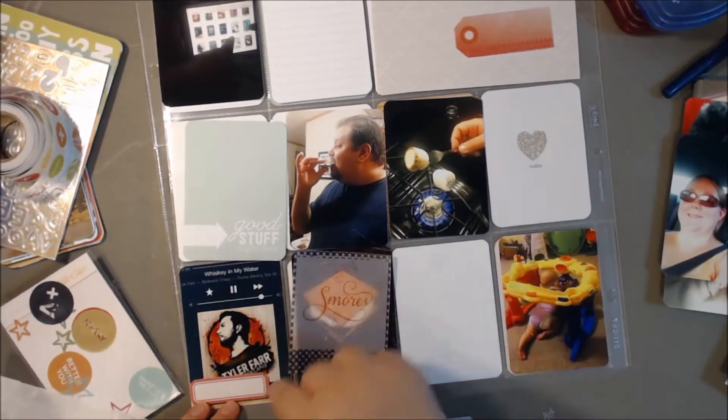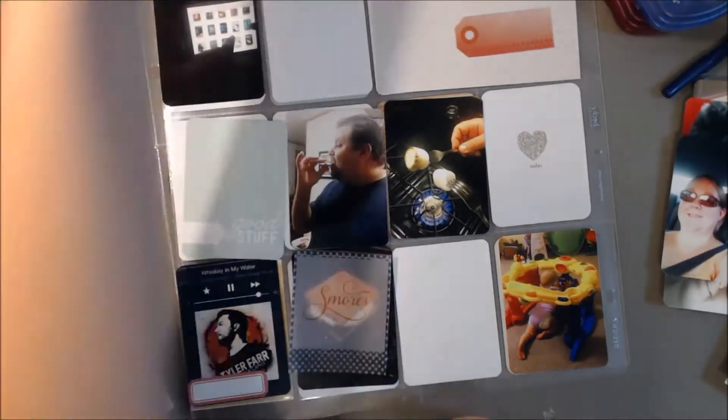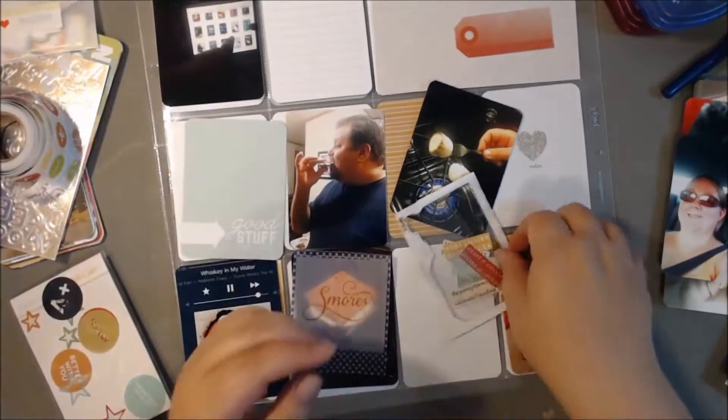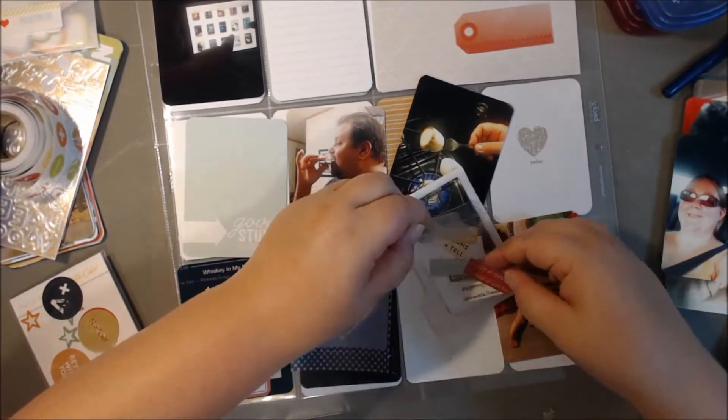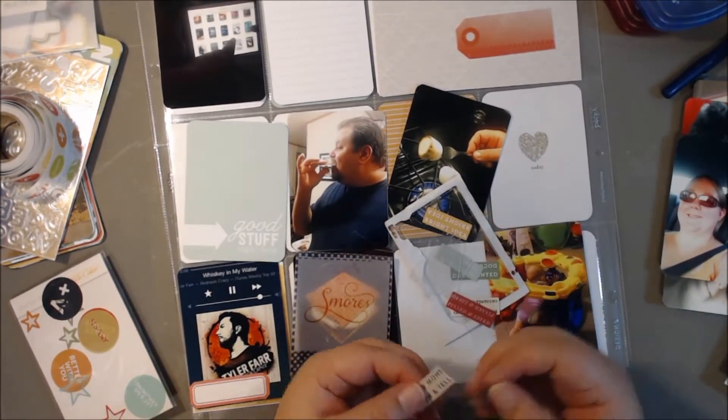Like I said last week, I'm working with a bunch of different kits and whatever's on my desk. I apologize because I don't know where half of this stuff is coming from. But I do know those tabs came in one of the Studio Calico kits — I think the August kit.